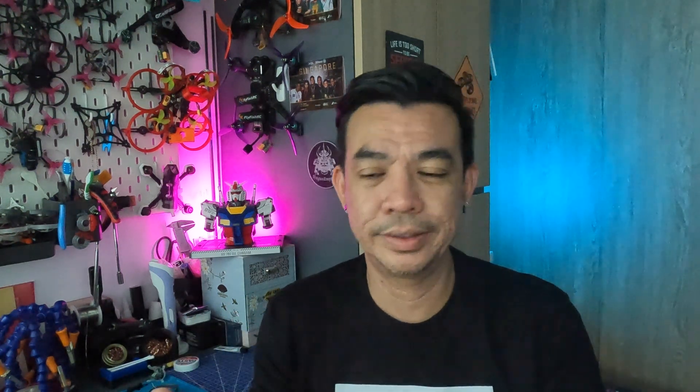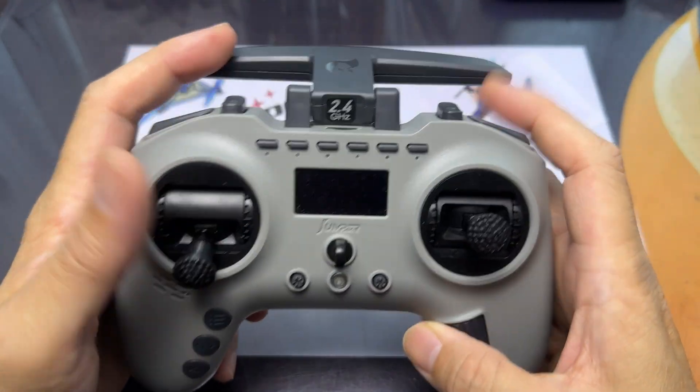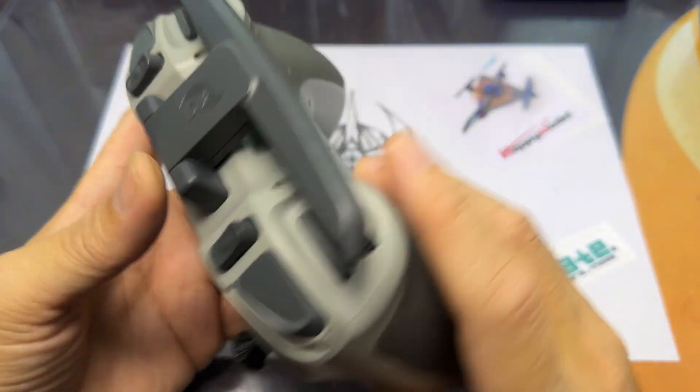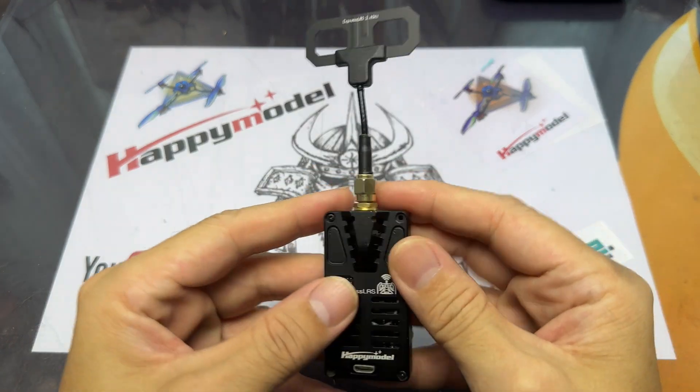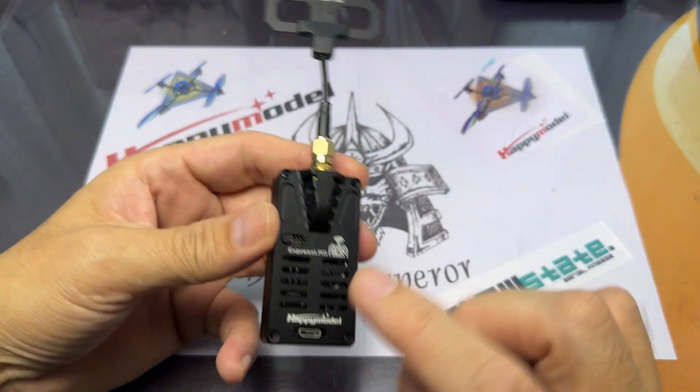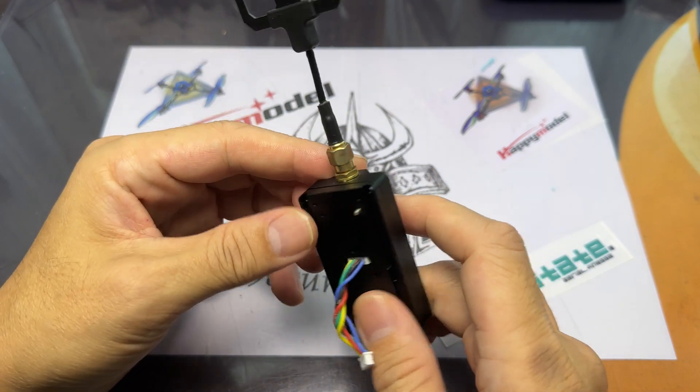So what we're going to do is guide you through the step-by-step process of getting into ExpressLRS. Especially with the new Bind and Flys available in the market these days, you'll find yourself more at ease using this. I'm using the Jumper T Pro 4-in-1, and there is a Jumper T Pro ELRS version as well, which some of my buddies are actually using.